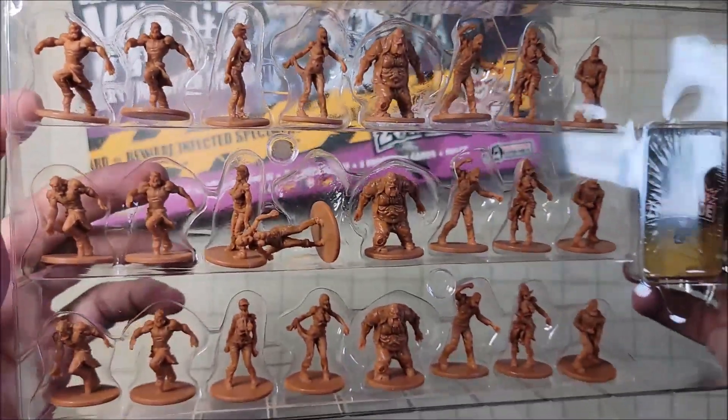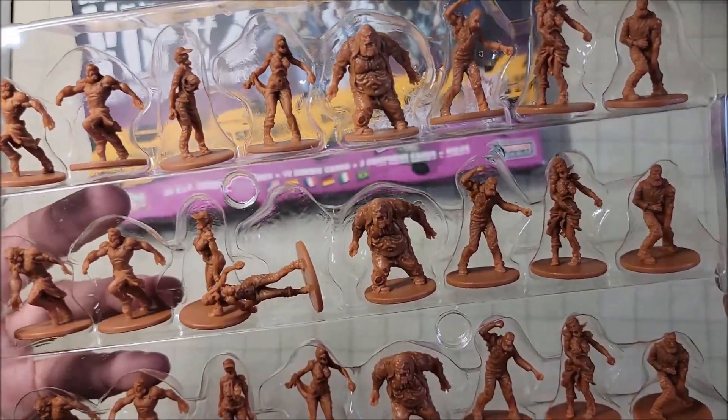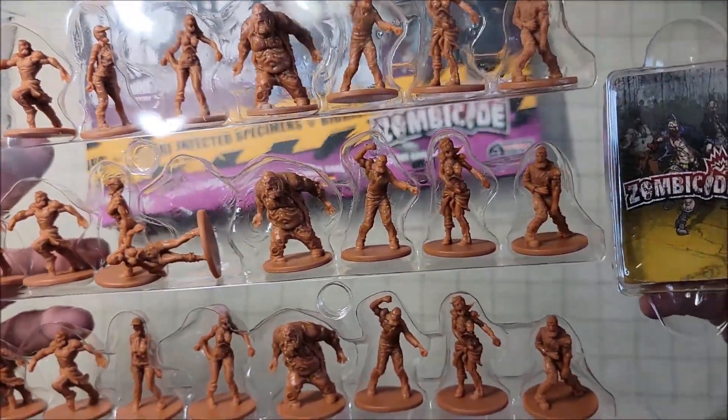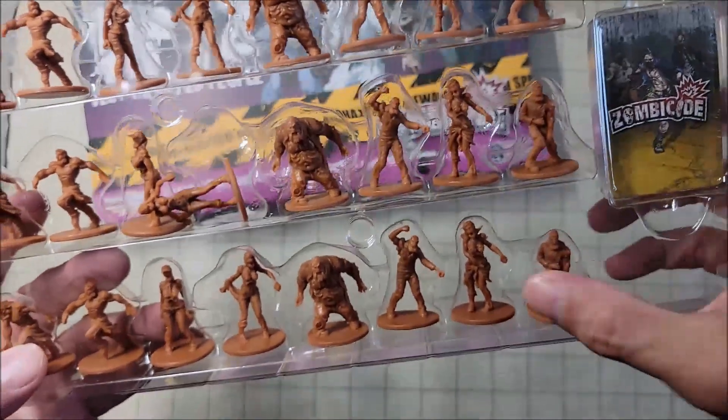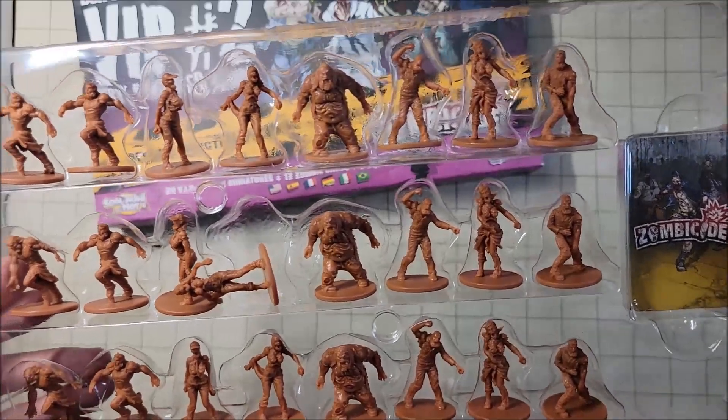So there's our first squad of zombies — they're all brown-painted in different running positions and poses. Looks like we have a few survivors and some zombies. A neat set of humanoid and undead miniatures.